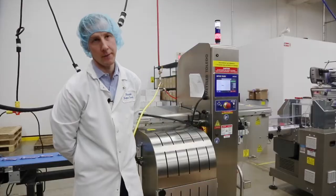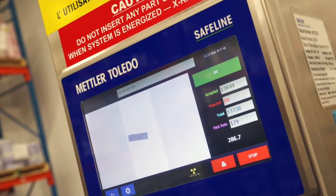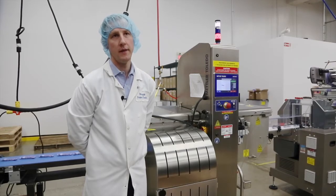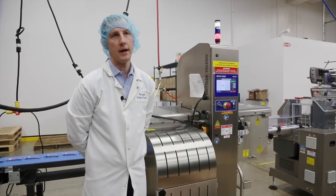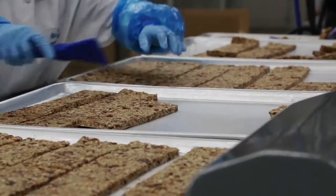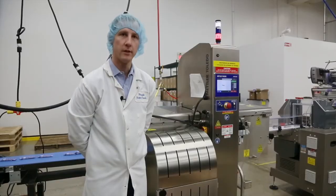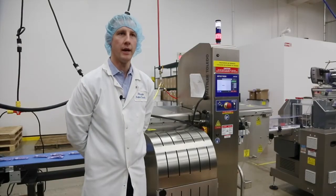We purchased the x-rays from Mettler Toledo. They allow us an advantage over metal detection in that we get better foreign material pickup, so we improve the food safety of our operation. We've gone from one system to — we'll be at seven systems.